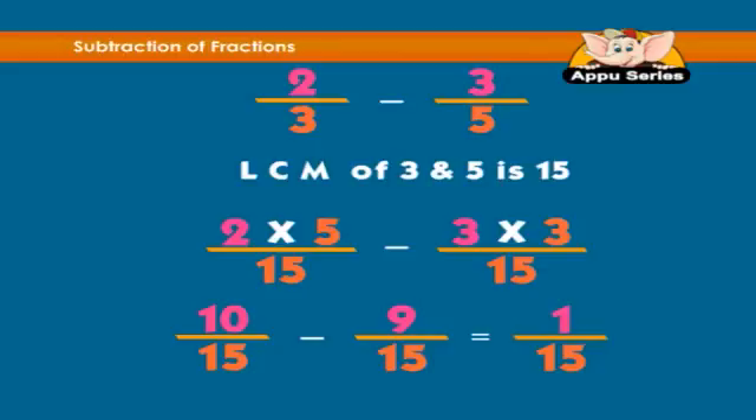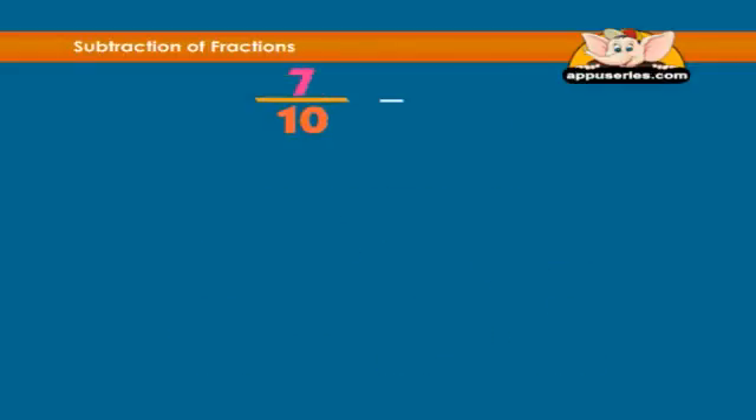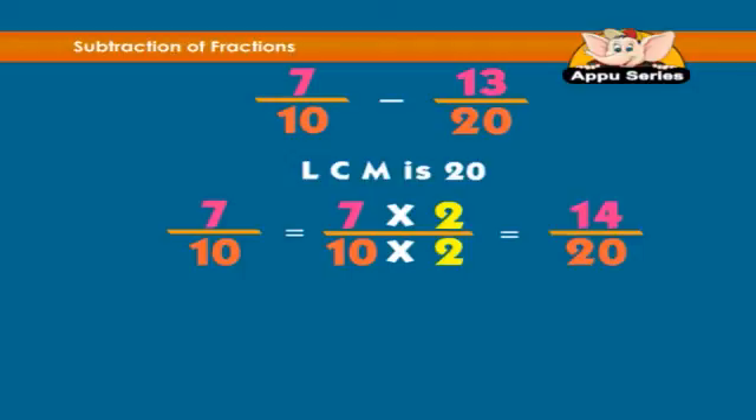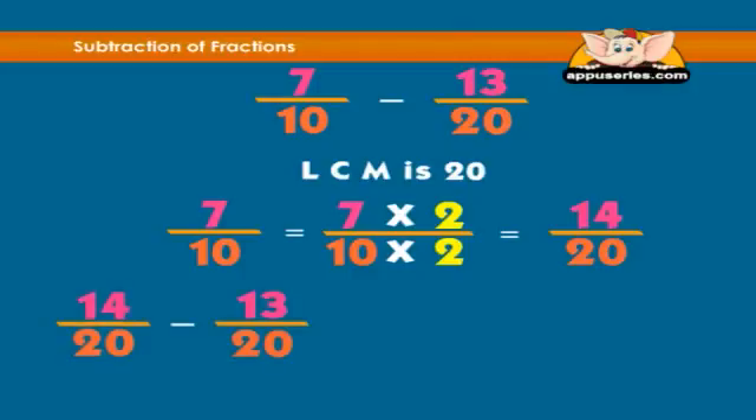Let's try one more: 7 over 10 minus 13 over 20. The LCM will be 20. 7 over 10 will become 7 multiplied by 2 over 10 multiplied by 2, which equals 14 over 20. Thus, 14 over 20 minus 13 over 20 equals 1 over 20.